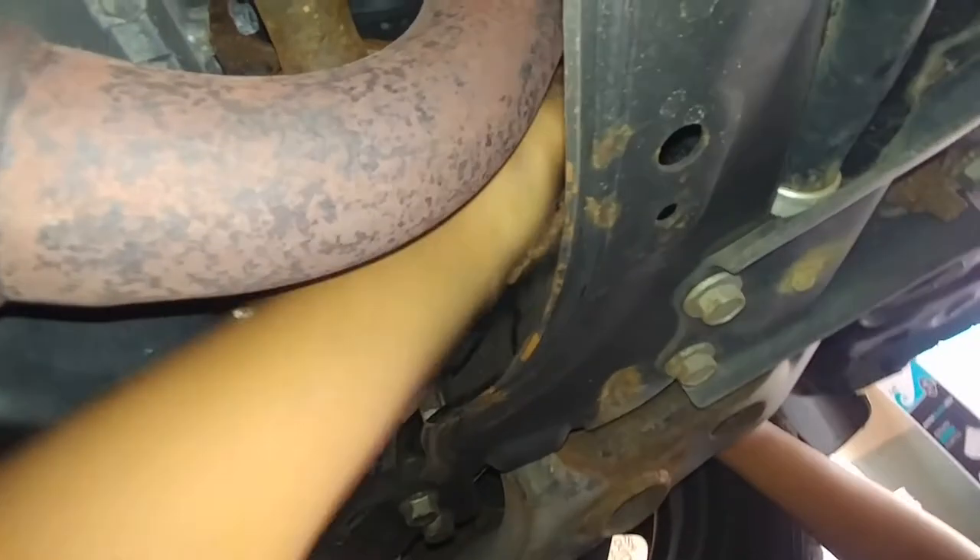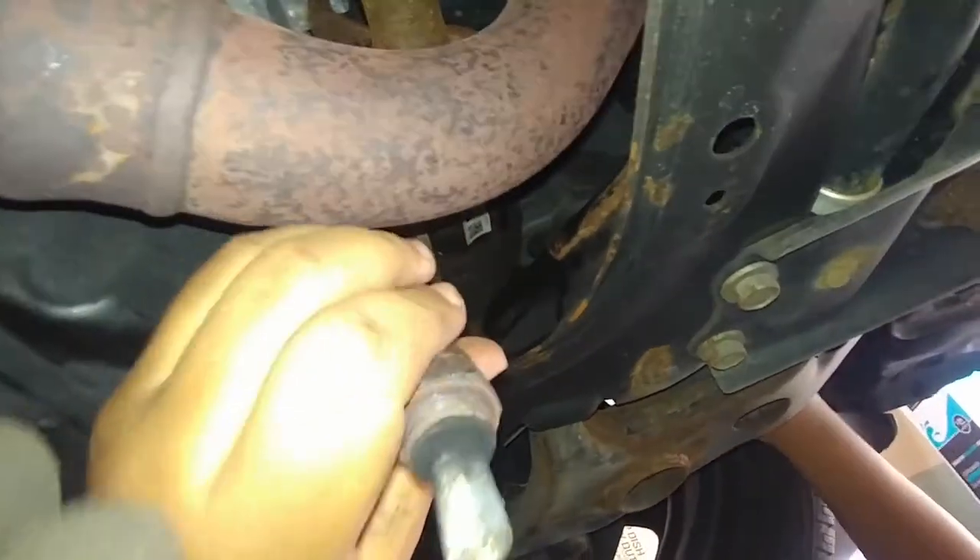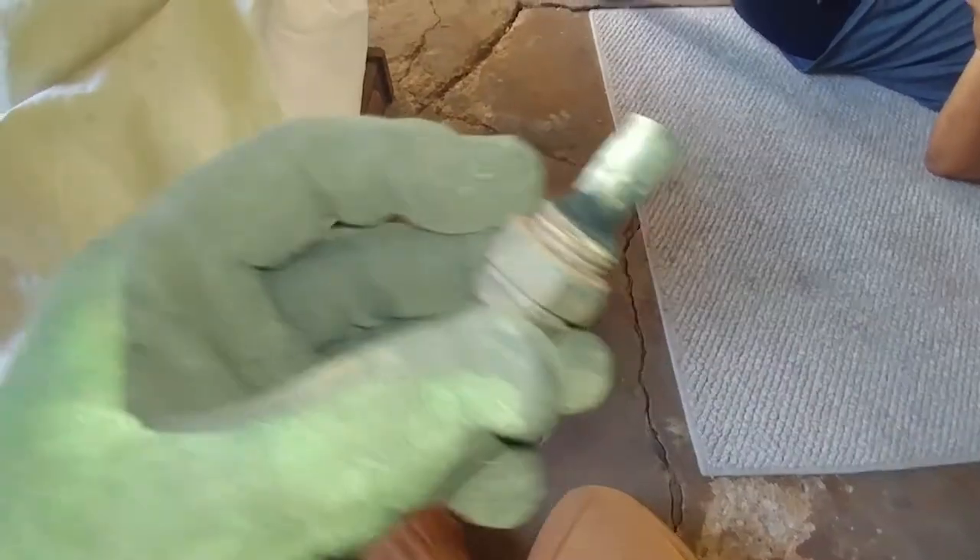Now she's going to start backing out the sensor. You see that wire right there — you're going to have to turn it. She's loosening out the sensor, and then to install it would be the same thing in reverse. This is the culprit — this is the old one.